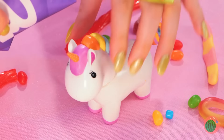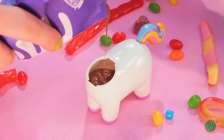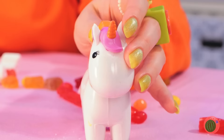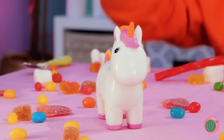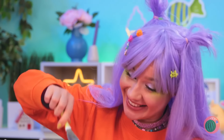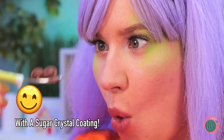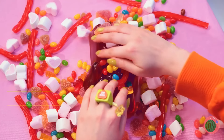Now let's add some melted chocolate inside. Uh-oh, I think that was too much. It's litter box time. Oh well, chocolate is chocolate.